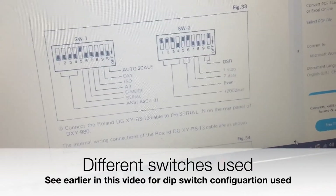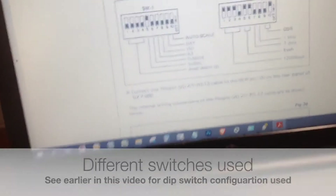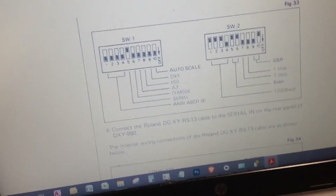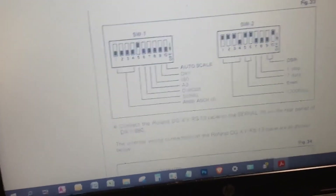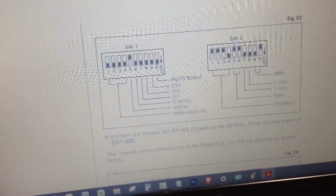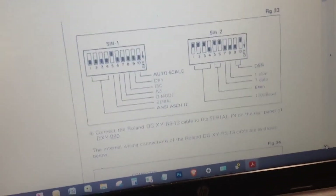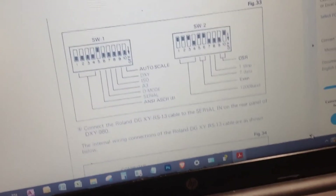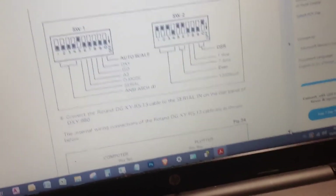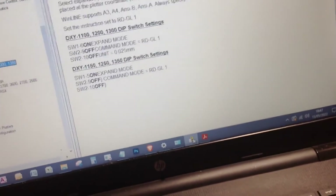I've just got number nine on the plotter - that's up, it should be up on the plotter, and that means it's the RDGL command set. That shows you how to wire the cable, and that also matches - I've checked this through and that matches the Winline.